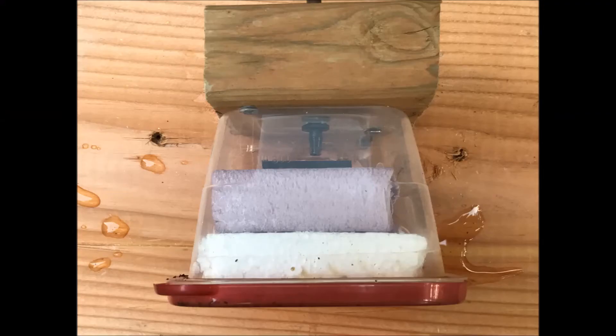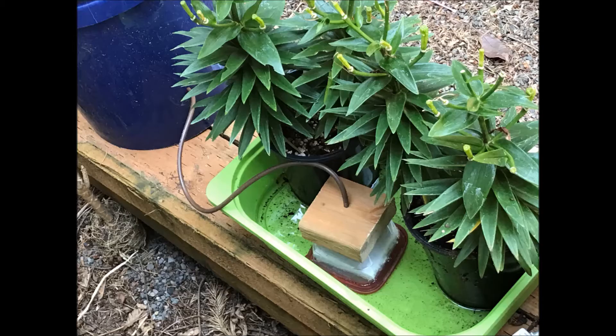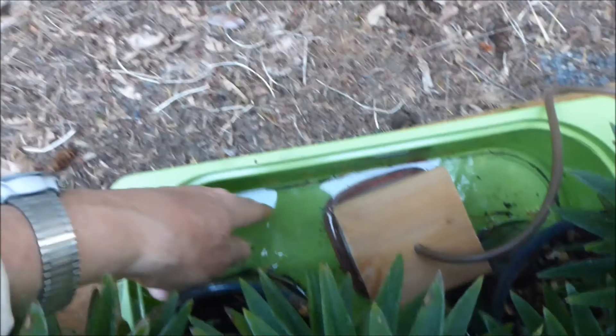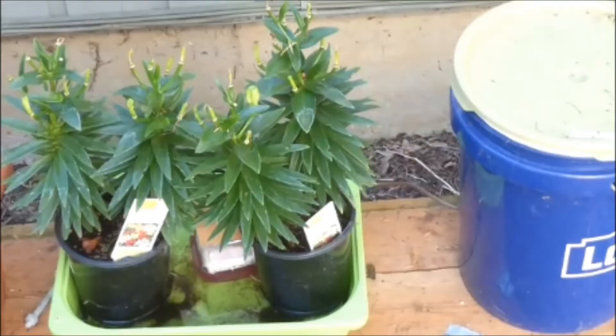This homemade float valve will be used to control the water level in the basin. The float valve has an extra square of polystyrene because we want to maintain a shallow depth of water in the basin. The float valve and lilies were placed in the basin. Water flowed from a filled five-gallon bucket to the float valve, which maintained a constant one-inch water level. I sure hope this system works and that the plants will be nice and green like this in 19 days when I come back. So I'm off on my trip.